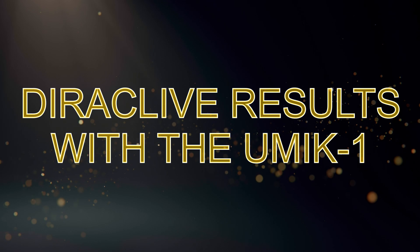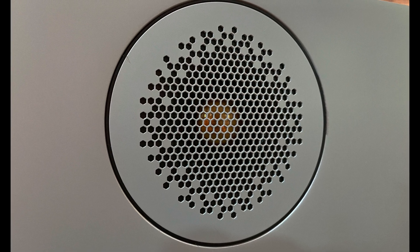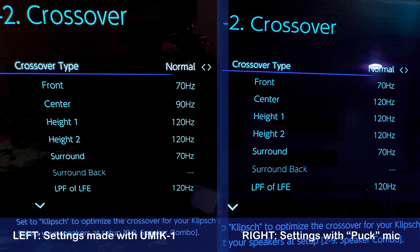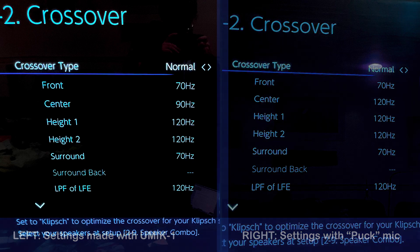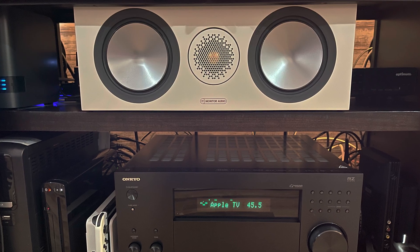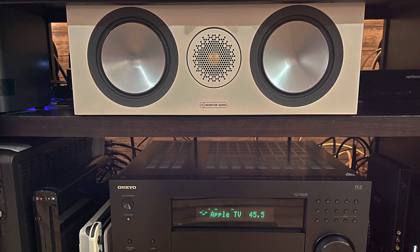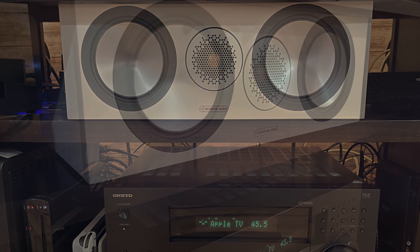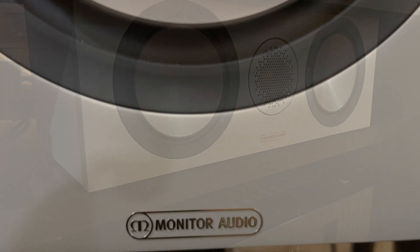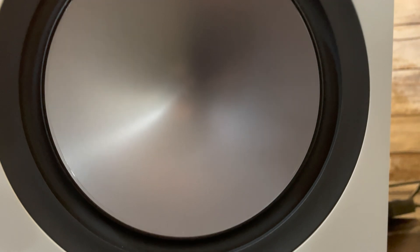So how did my measuring, and first and foremost my sound, change compared to having used the puck microphone before? What I noticed first was that Direct Live, now having more frequency information coming from the UMIC-1, configured my crossover settings partially differently. My center speaker is now crossed over at 90 Hz compared to 120 Hz it was set to before using the puck microphone, which in my opinion does sound better, since my center is indeed capable of playing deeper and is recommended by its manufacturer for an 80 Hz crossover. So if you don't want to mess around with these settings manually, the UMIC-1 gets the crossover settings better adjusted to where they should be, also taking your room acoustics into the equation.